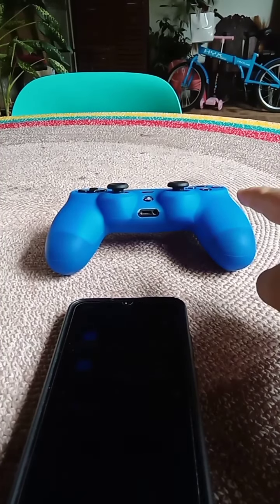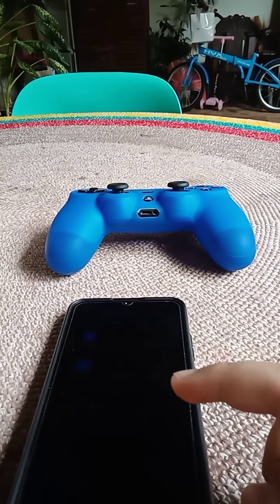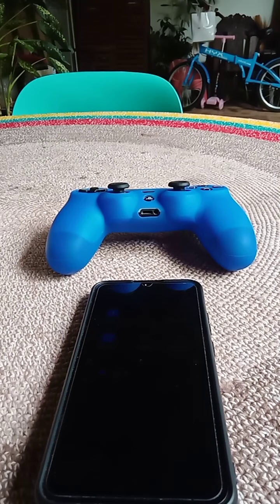I'm gonna teach you how to connect a PS4 controller to the phone — any phone. All you need is a PS4 and the controller.